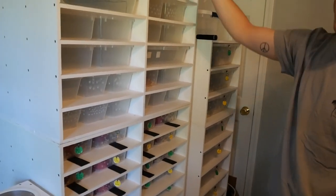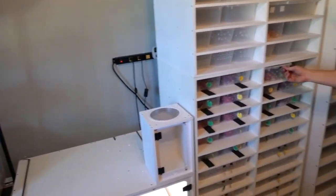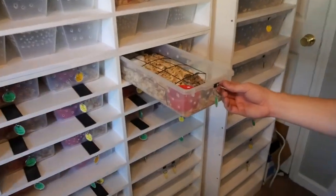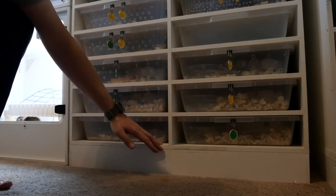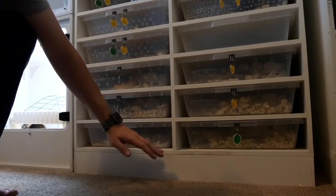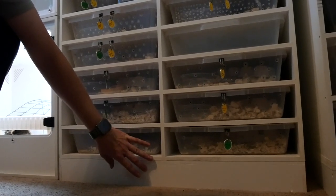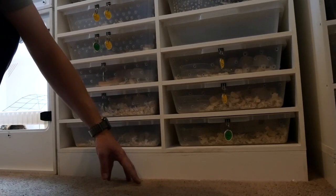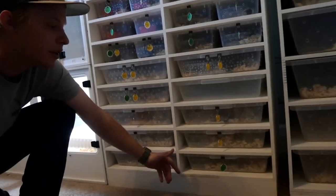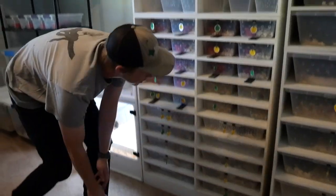These racks are phenomenal — look at this buttery smooth action. You'll never spill a water dish again. This stack is also equipped with a toe kick, about four inches tall. This essentially keeps your bottom level from getting as cold. You never want your rack directly on carpet; you want it on something hard. If you have a concrete floor, this toe kick prevents it from getting as cold, and it also means less damage to the rack.